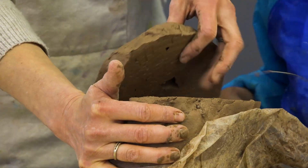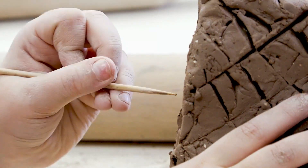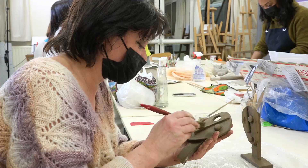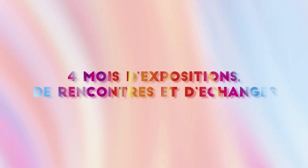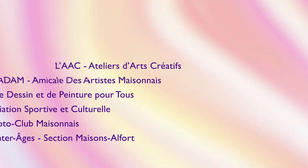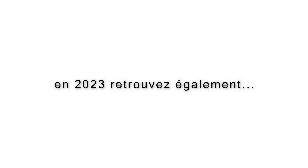Vous partez sur votre projet. Et par contre, je vous aide à faire ce que vous avez envie de faire, d'accord ?